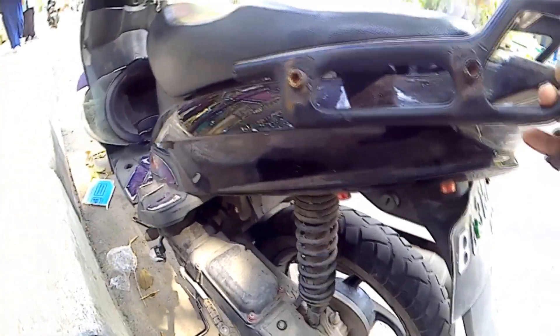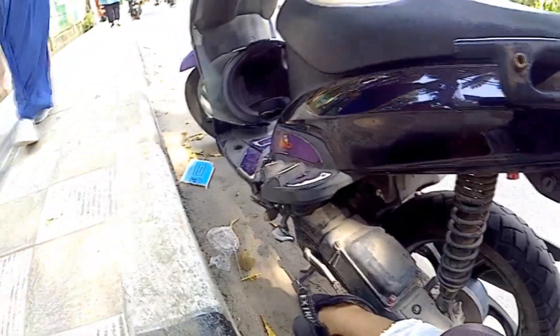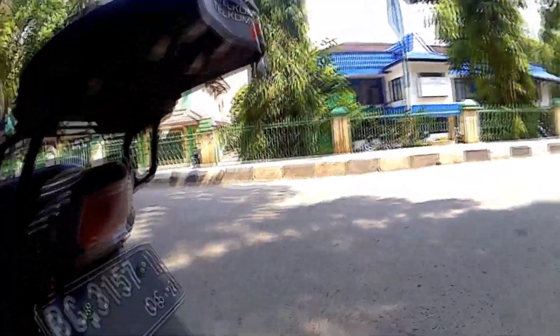Karena socknya udah digedein, standar tengah nggak gue upgrade. Jadi kebetulan di standar tengah jadi kayak gini, nggak ngambang.